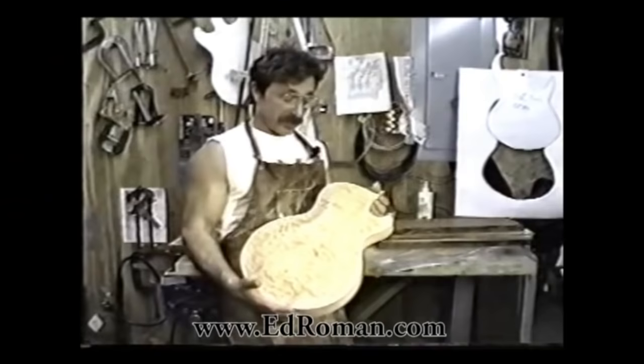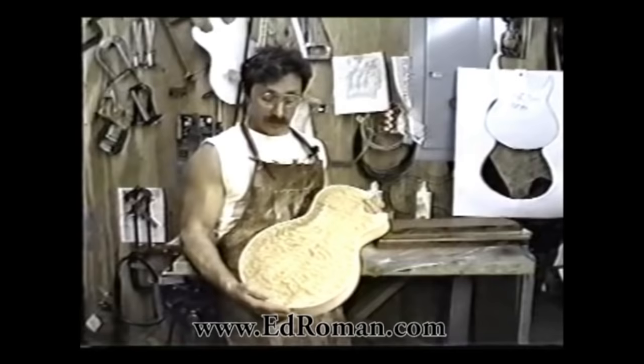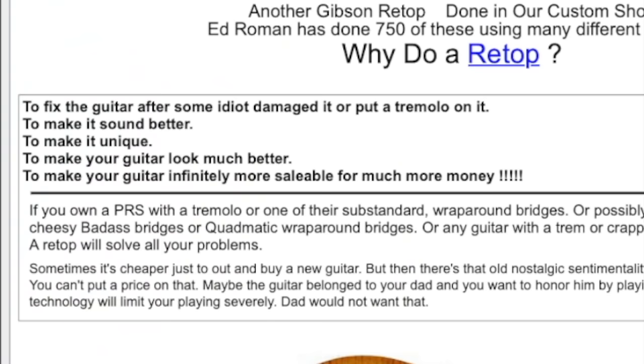They would take a guitar — for example, a Gibson Les Paul — rip the neck out of it and put that into a new body that they made. As Ed put it: 'We take a customer's Les Paul, keep the neck, waste the body, and wind up with something that looks like this.' The obvious question is why? This is more work than just building a guitar from scratch. There are some reasons listed on the website — to fix the guitar after some idiot damaged it, or just building a brand new body, which is not restoring it, it's just replacing the body.